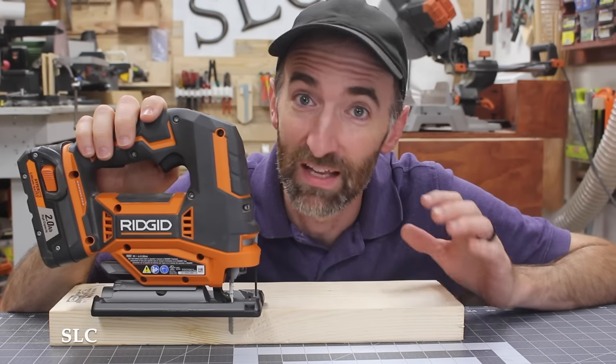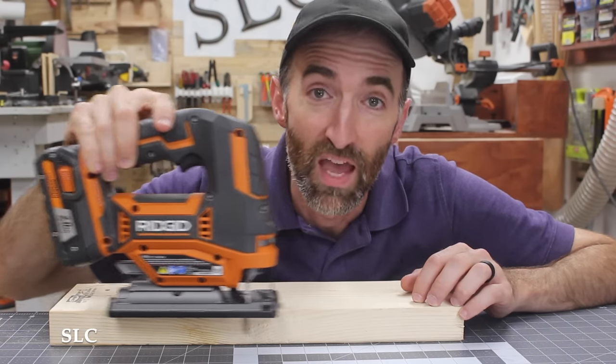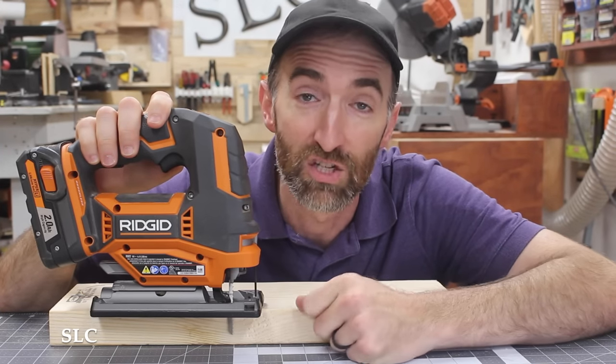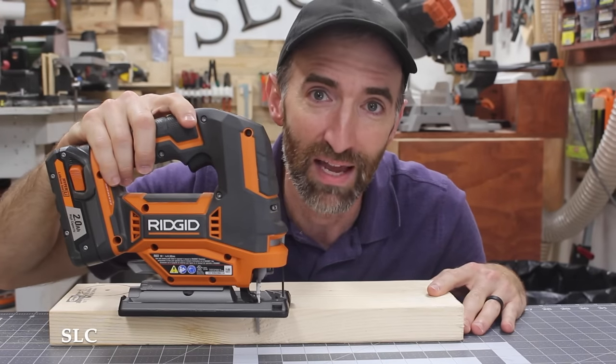When you're cutting with your jigsaw, it's a good habit to only provide light pressure going forward. If you push real hard, there's a good chance that you're going to break your blade and overly strain your motor. So just remember, ease into those cuts and let your blade do the cutting.